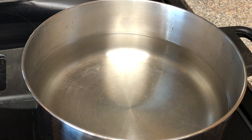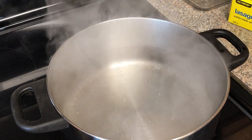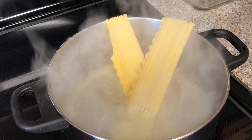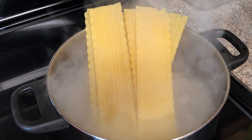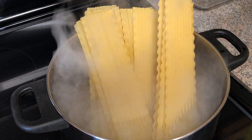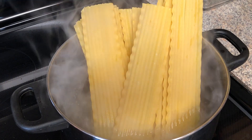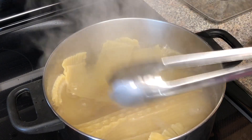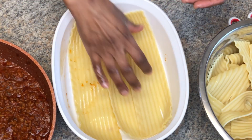Moving over to cooking our lasagna sheets — in a saucepan on high heat I add water, I'm going to allow that to boil, then I'm going to cook my lasagna sheets according to the package. Once the noodles are cooked you're gonna drain and rinse and place them in a large bowl with cold water.